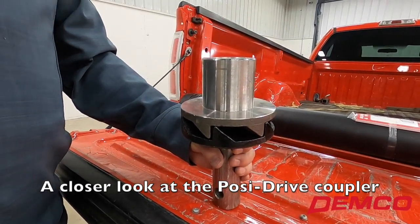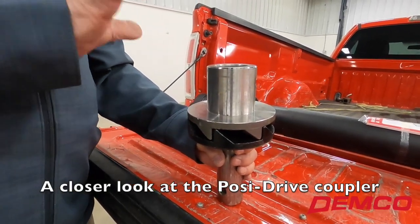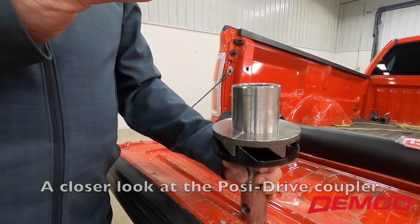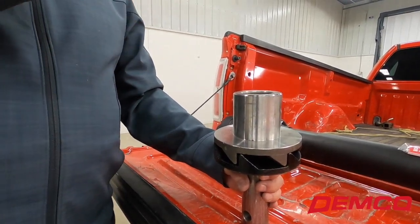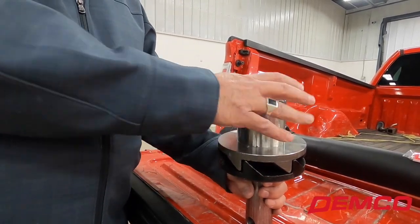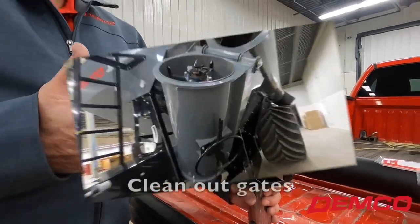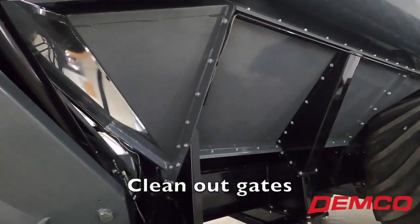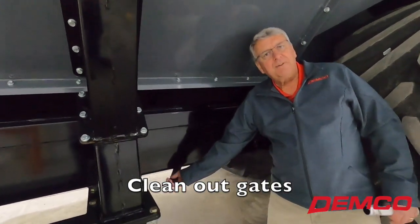We have some competitors that have addressed the issue of wind-up and slam of the auger halves engaging by putting a rubber torsion in that area to absorb the shock load. I like to say they addressed it — we actually eliminated that banging of the two auger halves. Over on this side, we have clean-out gates for end of season. Simply come up, give them a slide, open up your gate.